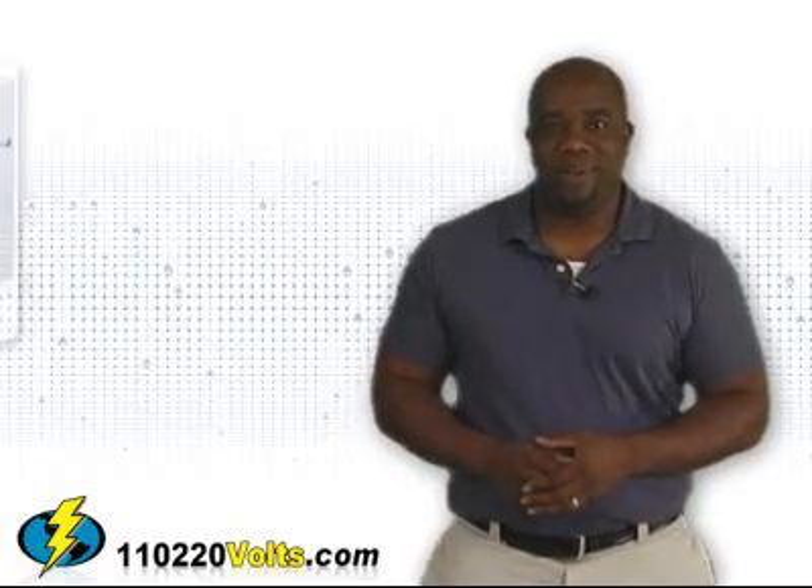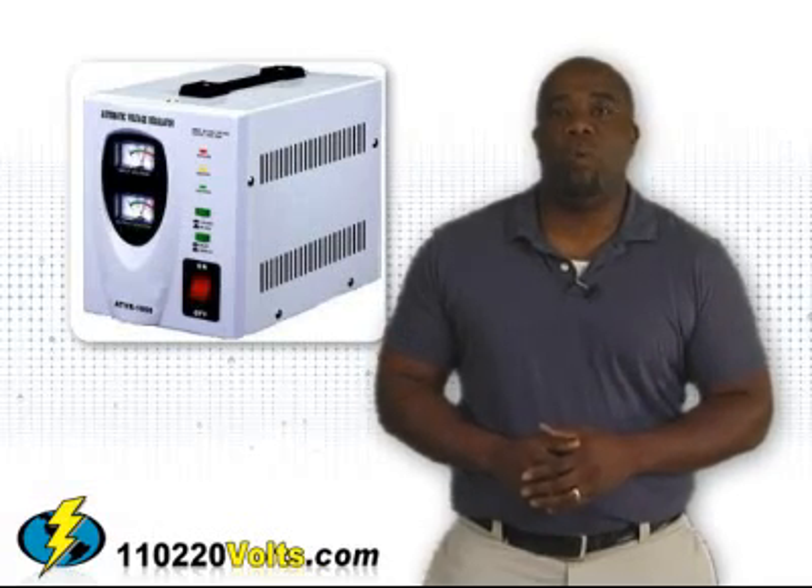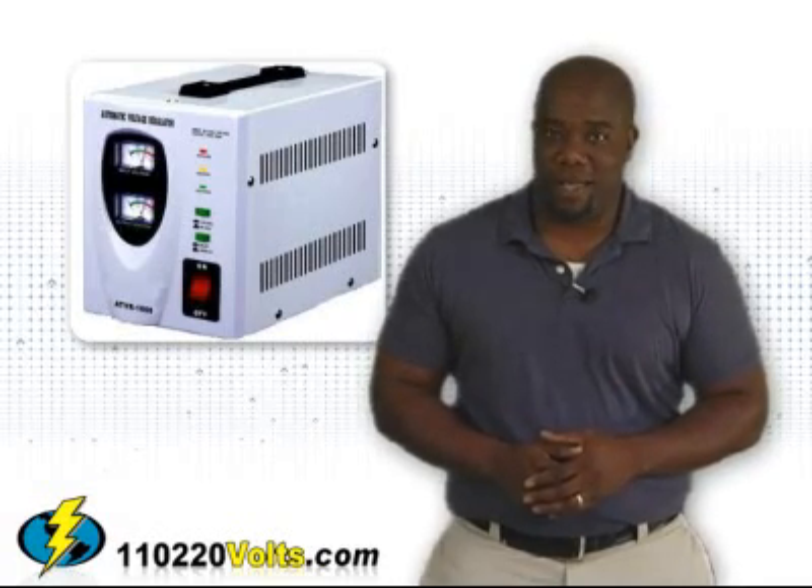And you should not either. Find out more about voltage converters, copper, and our 5-year warranty at 110-220volts.com.